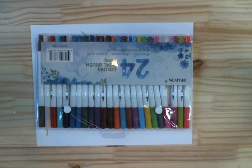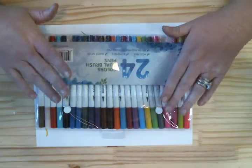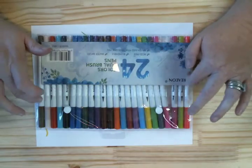Hello, welcome to Angie's Craft Corner. Today we are going to do a review on the Colorado brush pens I got.